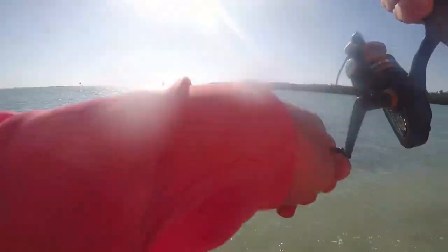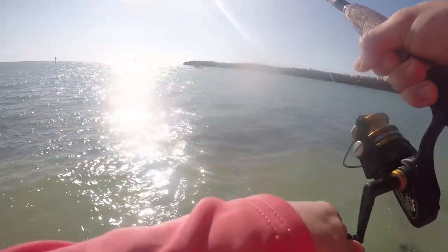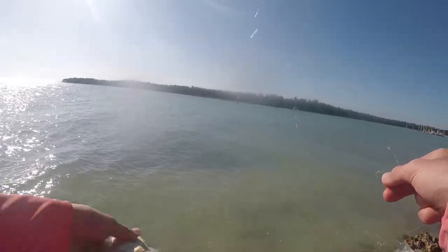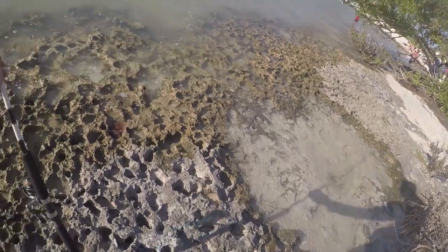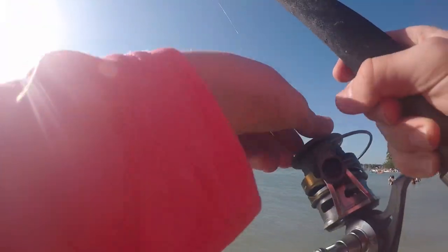There he is. Bigger one than the last thing. He hit hard. He's coming in real easy. Oh, two, that's why. Two more pinfish. All right, moment of truth. This is a big rod. Maybe I had something swim way out with it. I don't know. Let's see, I guess.